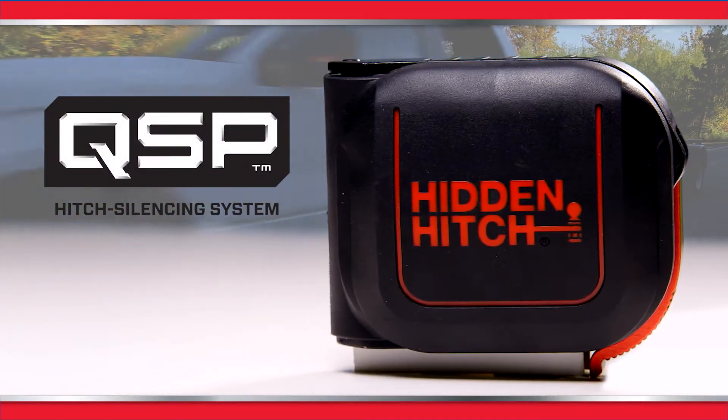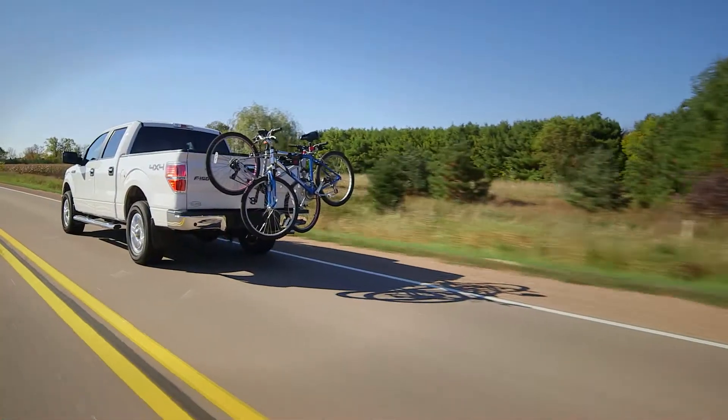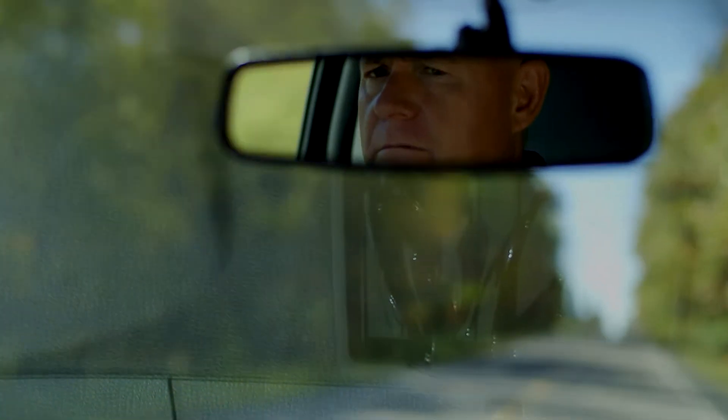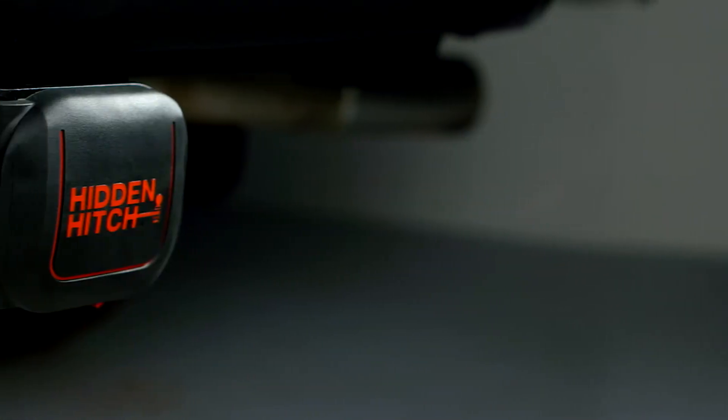Introducing Hidden Hitch's exclusive QSP hitch system with quiet, secure performance. A loose fit at your hitch connection can amplify sway, damage gear, and cause distracting noise. The QSP system corrects these common issues.